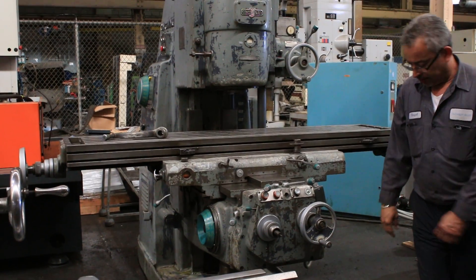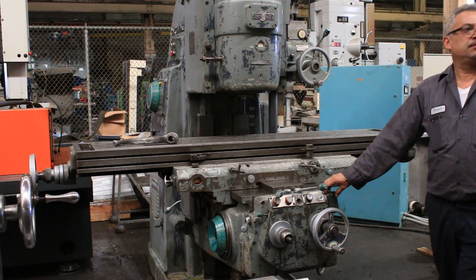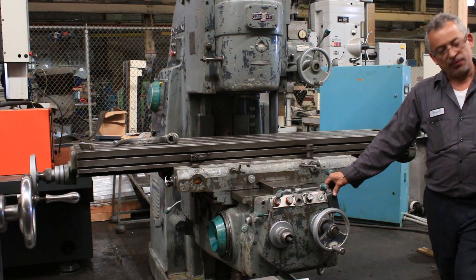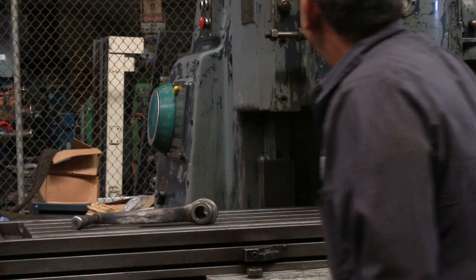Saddle in and out is 16 inches, table travel is 42 inches. RPM range is 16 to 1600 RPM. We were running at 400 RPM, and now we're going to change the spindle speed — you can see it shifting.